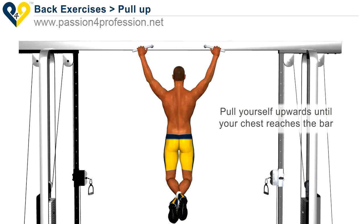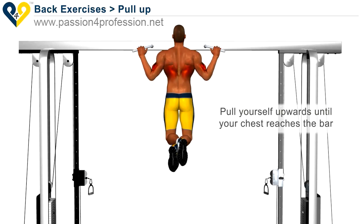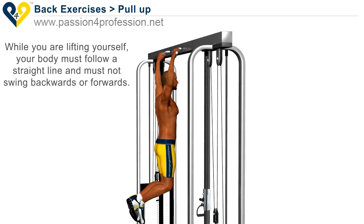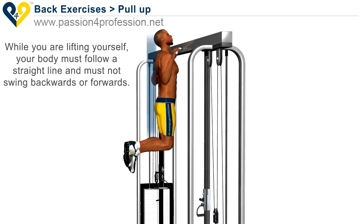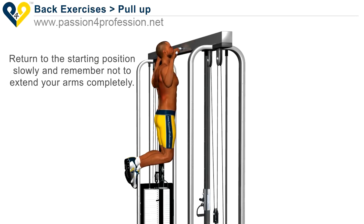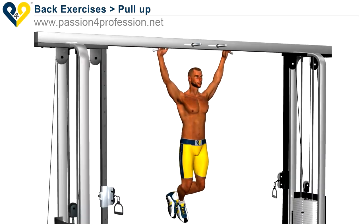Pull yourself upwards until your chest reaches the bar. While you are lifting yourself, your body must follow a straight line and must not swing backwards or forwards. Return to the starting position slowly and remember not to extend your arms completely.